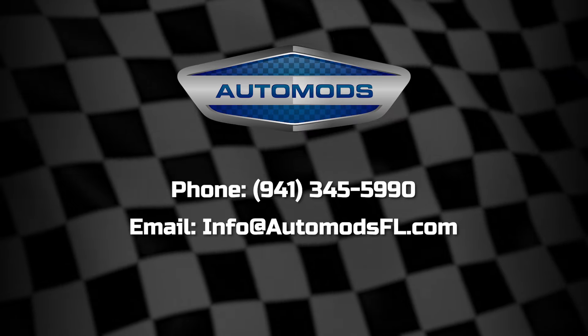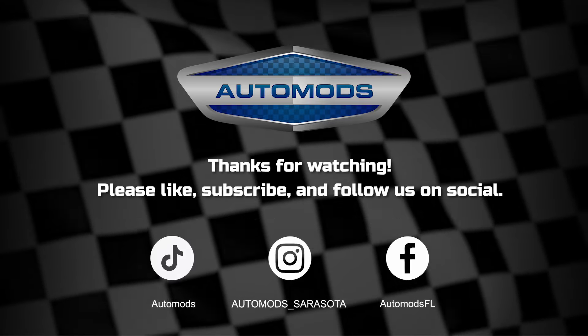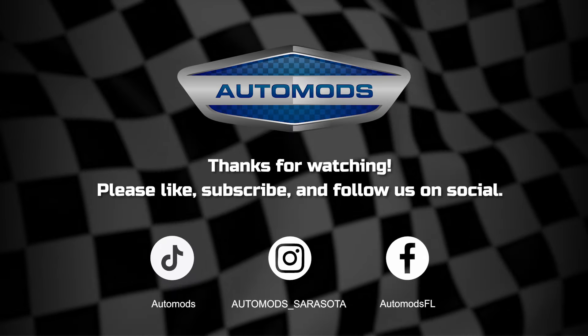If you have any questions or want to learn more, please give us a phone call or send an email. This is Becky from Auto Mods in Sarasota, Florida. Thanks for watching — please subscribe to our channel and follow us on social media. We'll see you next time.